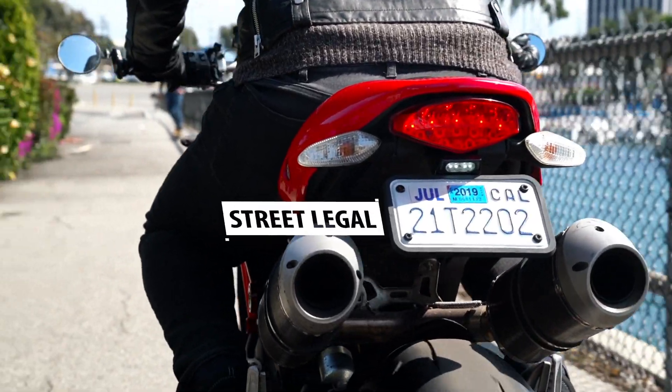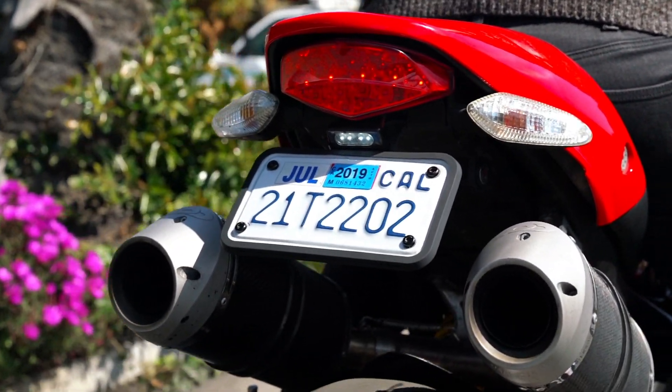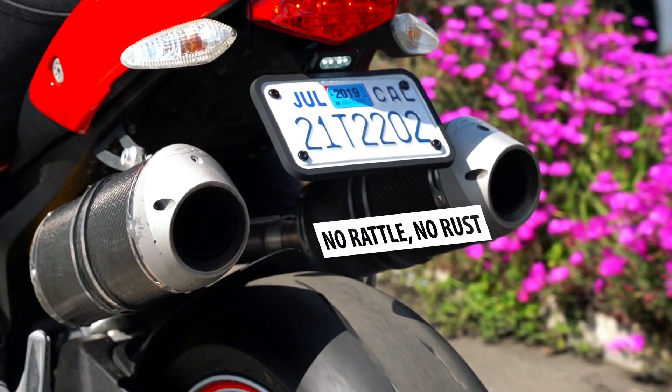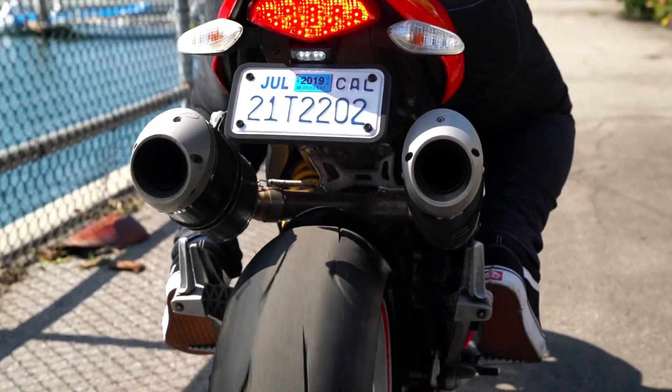These premium holders are street legal in all U.S. states. They give an unobstructed view of your entire license plate, including every sticker and character. They don't rattle, don't rust, and, thanks to specially designed drainage holes, don't hold water.